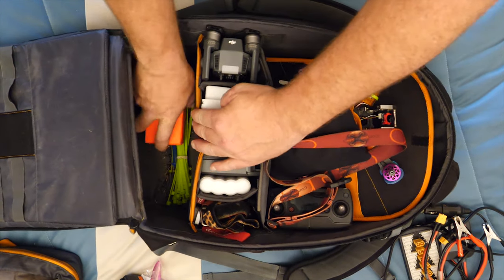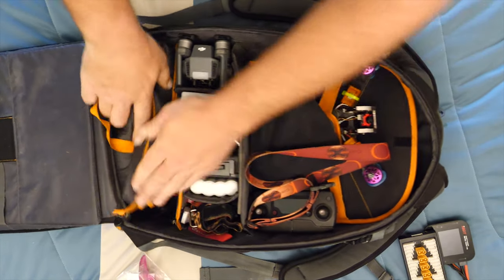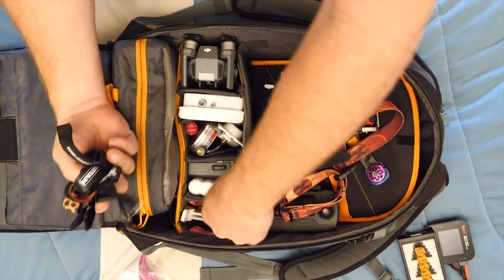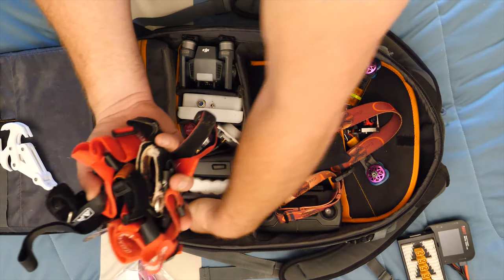Zip ties - lots of them, little ones and big ones. Always have zip ties with you. Those all go in here, and that's how I store it, and then that sits on top of it all.